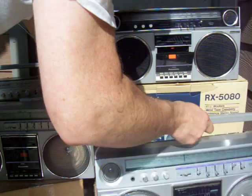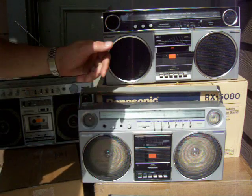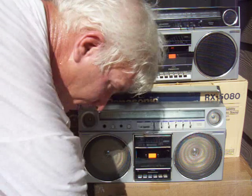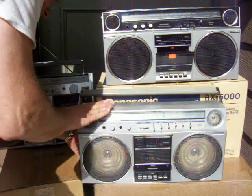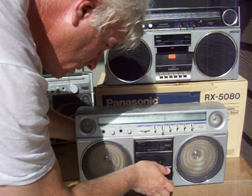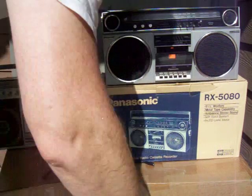This one here is a brand new in the box RX-5080. It shows what this one is — the same thing as that one there. It does work, kind of. Where's the tape? I don't think I lost power. So much for that — it kind of sort of works when it wants to. The power deal is funky.